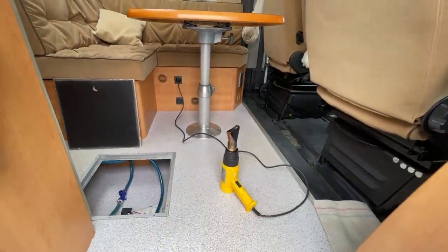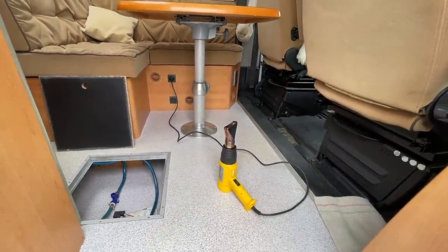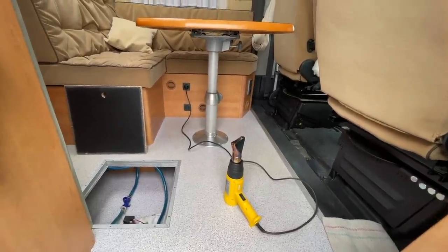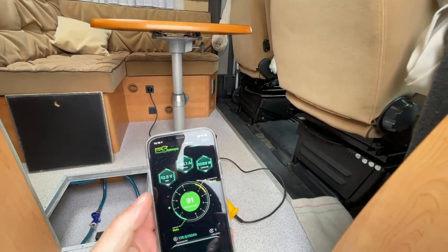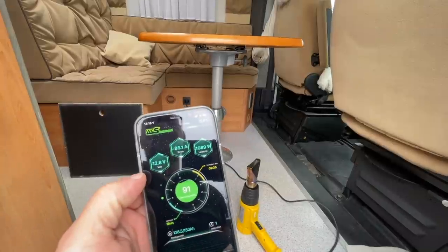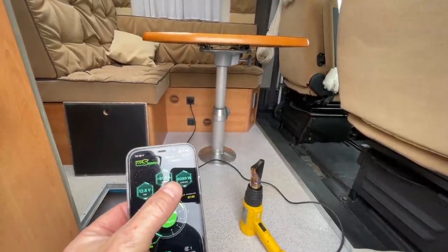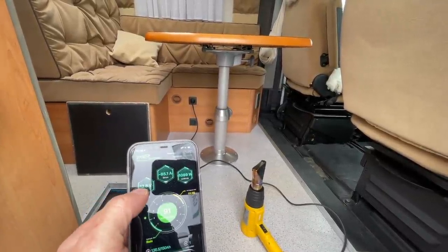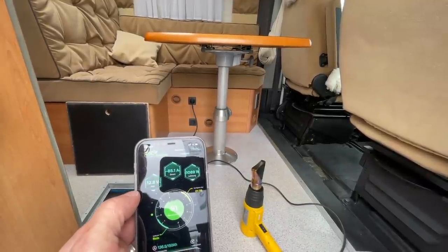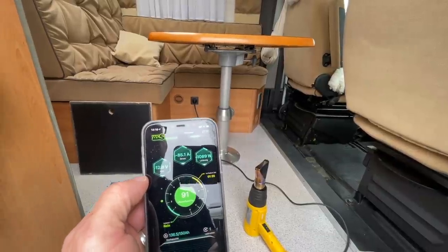Das können wir jetzt minutenlang so durchlaufen lassen – das sind jetzt schon knapp sieben Minuten, wo er läuft, und wir ziehen immer noch über 1000 Watt aus dem Ding. Bei 91 Prozent – natürlich wird es mehr Watt, weil die Spannung immer weniger wird. Aber das Ding läuft einfach. Phänomenal.